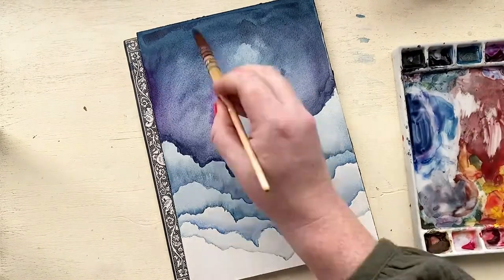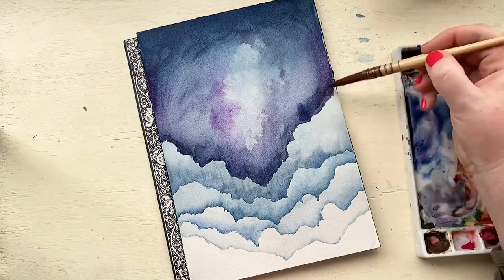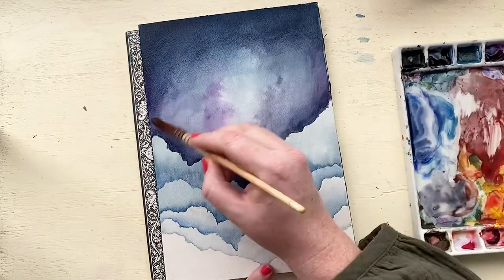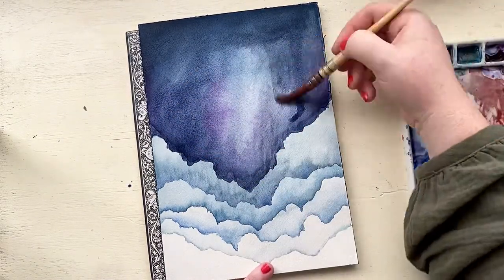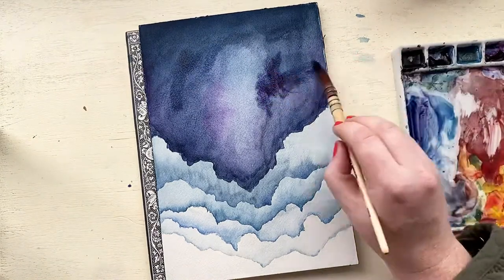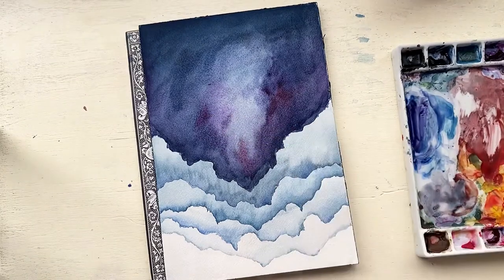I'm going to continue to add layers and colors, getting the area up at the top really dark. I'm continuing to add pinks and purples, Payne's gray, and all different kinds of blue to really get dimension and contrast up here because it adds a lot of interest, while also keeping that middle area light. When I'm painting over the upper layer, the way I'm able to maintain that lightness in the middle is by adding more water — less pigment, more water right in the middle. Adding darker colors around the perimeter of the lighter area will also help it look lighter.